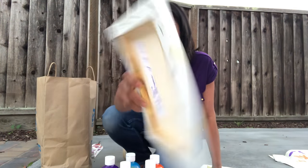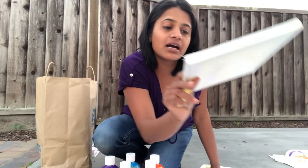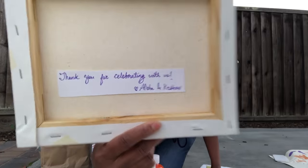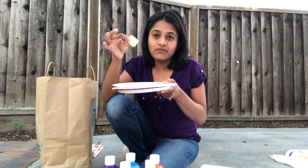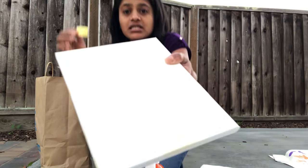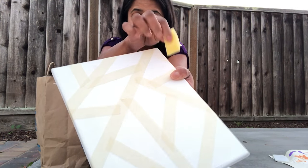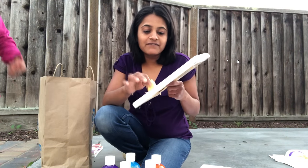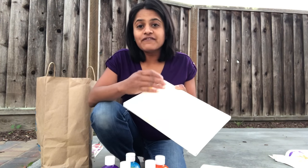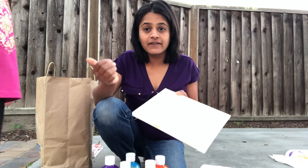Each kid got a canvas, and I wrote a short note just before leaving home — it says 'Thank you for celebrating with us, love Alisha and Keshav.' What the kids did was dip their sponge wedge into paint and dab it on the canvas. I made it fun by chanting 'dip dip dip, dab dab dab,' and that's how we got the kids painting. We did this on Friday but left the canvases in school since they were still wet.